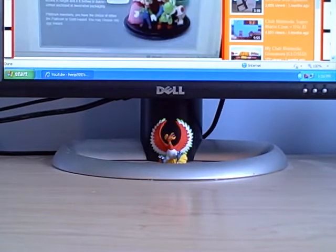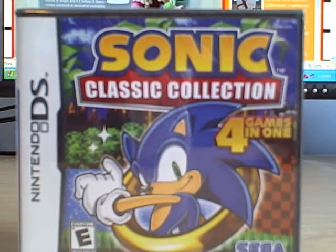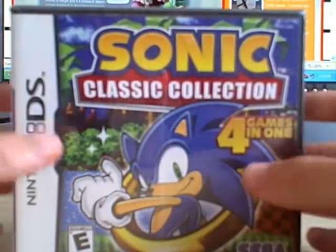So anyways, this is the game, this is the artwork — Sonic Classic Collection, four games in one. Whether you're a Sonic fan or not, unless you really hate the Sonic series, this game looks fantastic. I got it from GameStop for only $19.98, and as you can see, it is factory sealed — brand new for only $19.98.